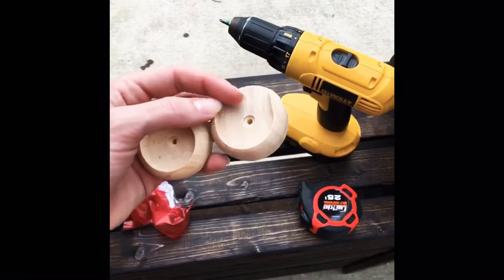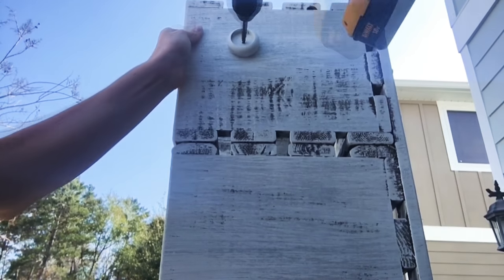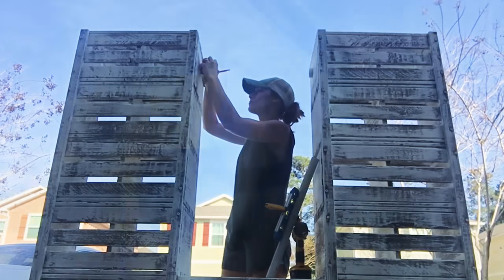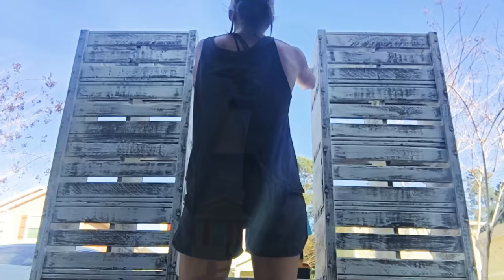Now I'm on to attaching these wooden brackets — I've stained and painted them to match. Fastening them off-center so that way the hanging t-shirt won't poke out the back. To ensure my hang bar is level, I've clamped my small level to the dowel.